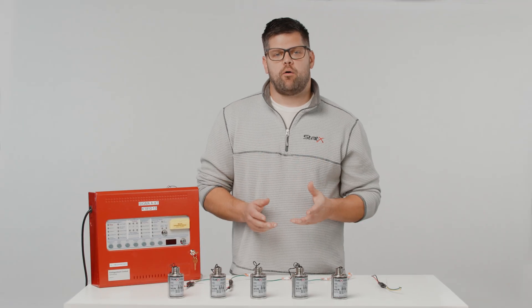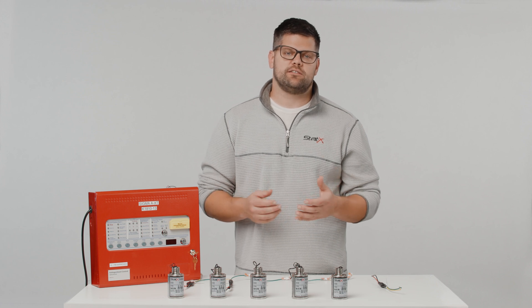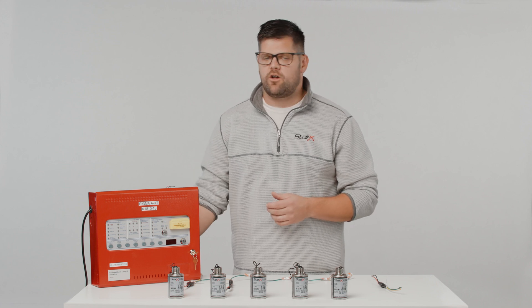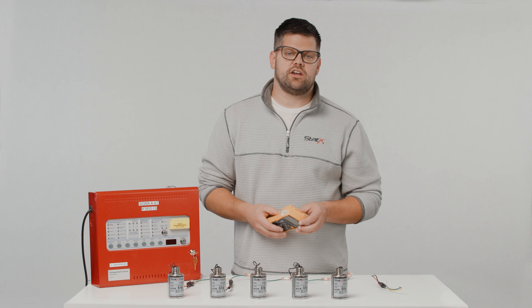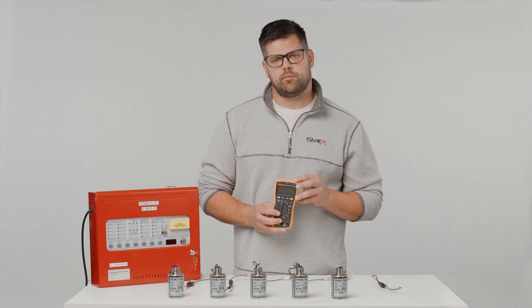Make sure all power is removed from the system. There may be instances where you can't do that, so you may need to isolate the circuit. Before installing an EPD, do a safety check to ensure that there are no voltages present by using a reliable multimeter.